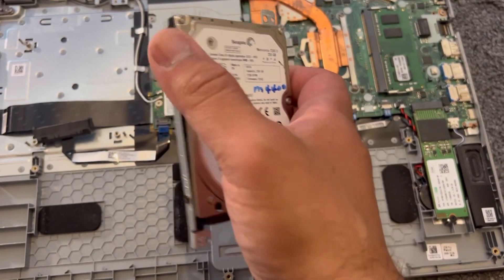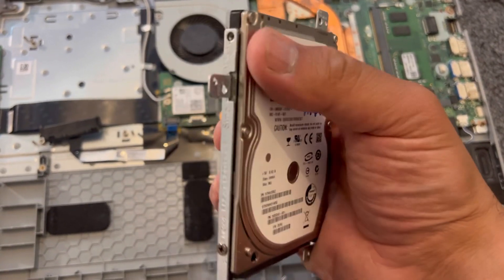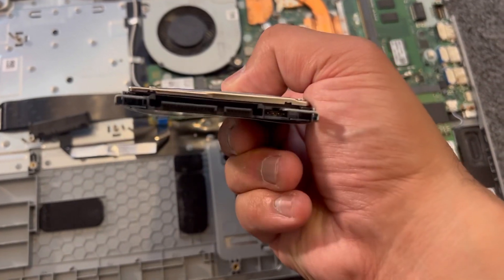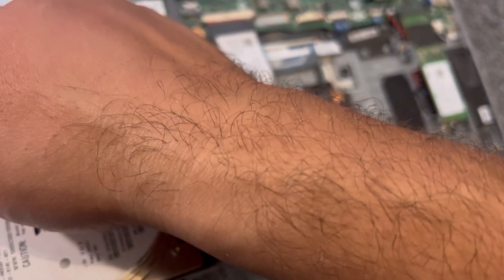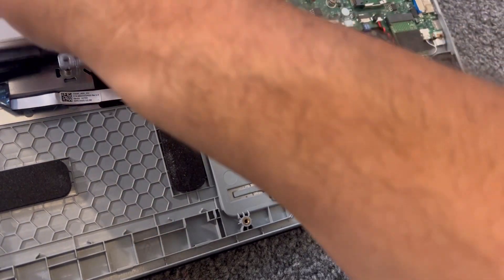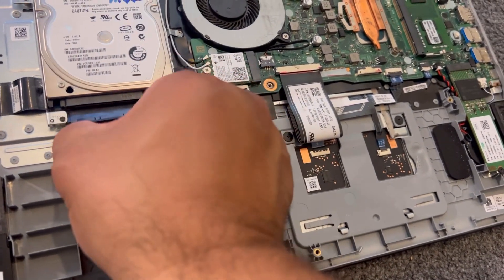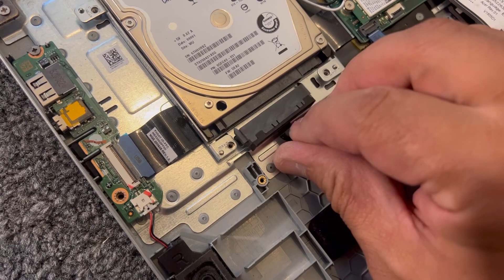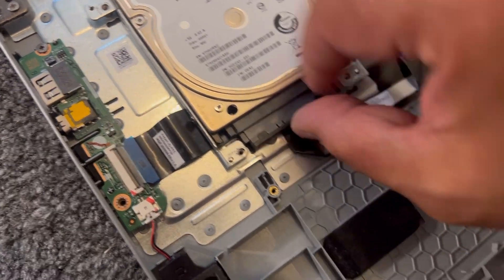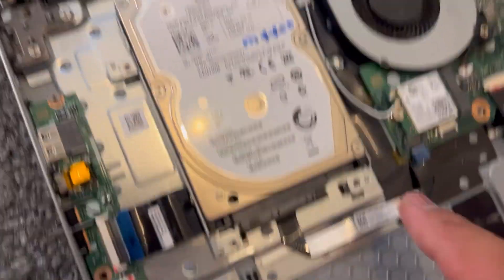For the hard drive, you can insert one using this caddy. It looks like this — you can buy it from Acer parts, eBay, Amazon, or generally just search online. The caddy holds the hard drive in place and takes four screws to mount. Once mounted, insert the SATA connector for the hard drive just like this. Again, four screws hold it in place.